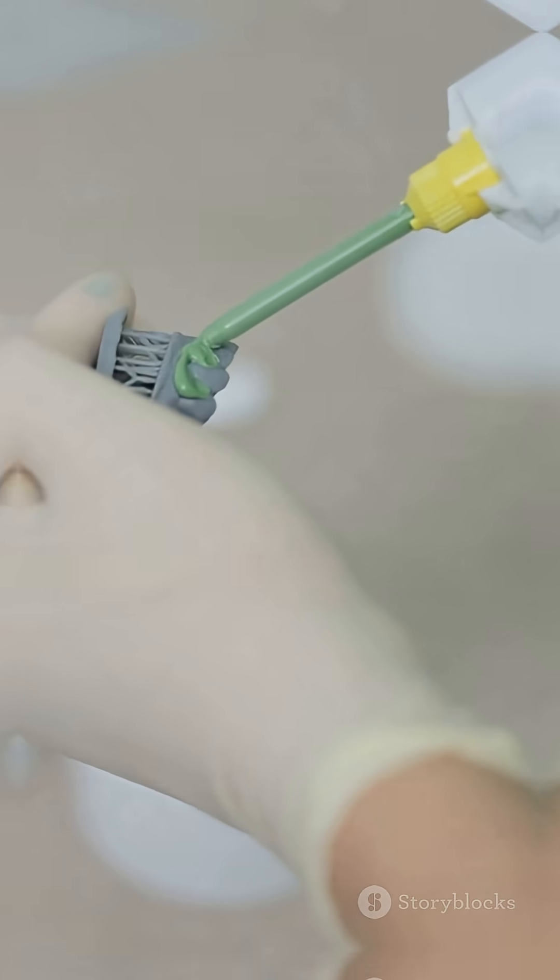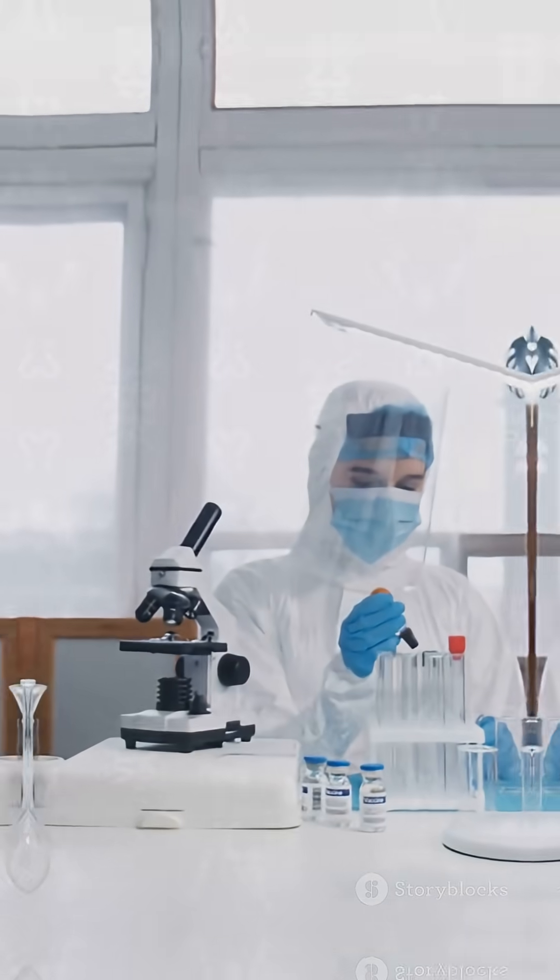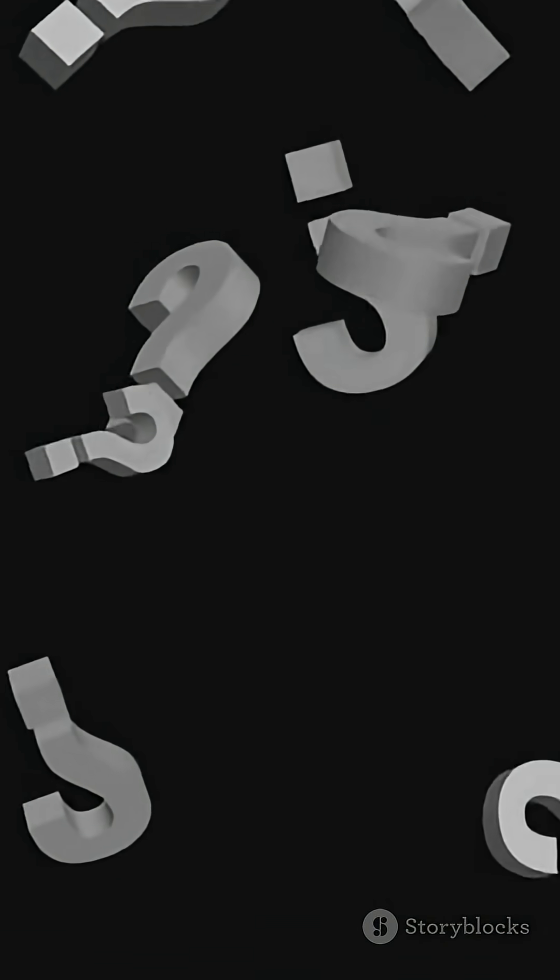Next time you use glue, remember — it is not lazy. It is just waiting for the right conditions. What other everyday mysteries should we solve?